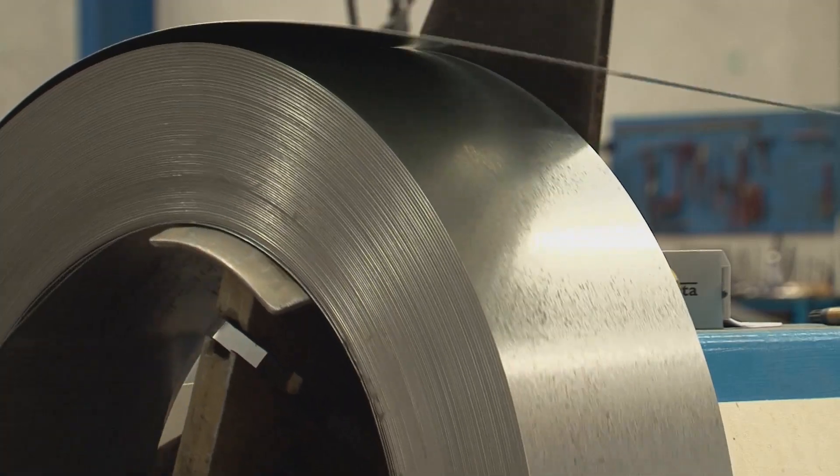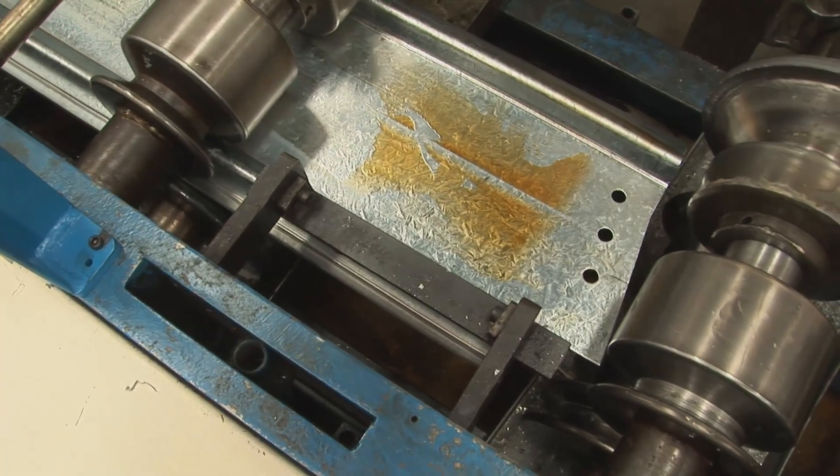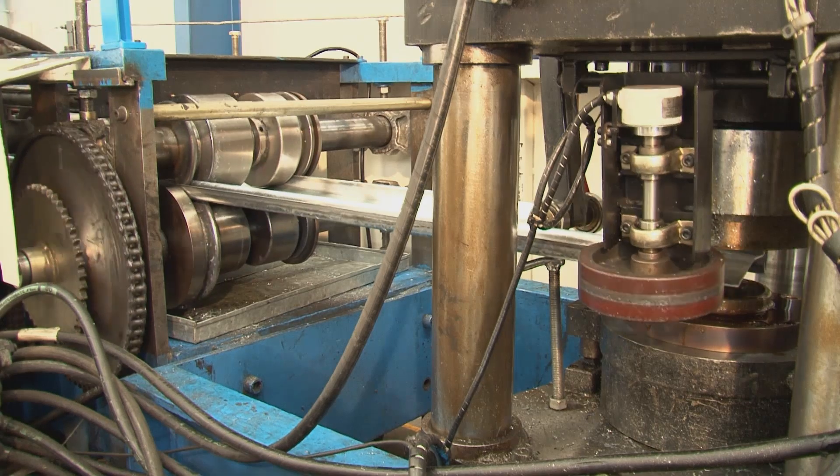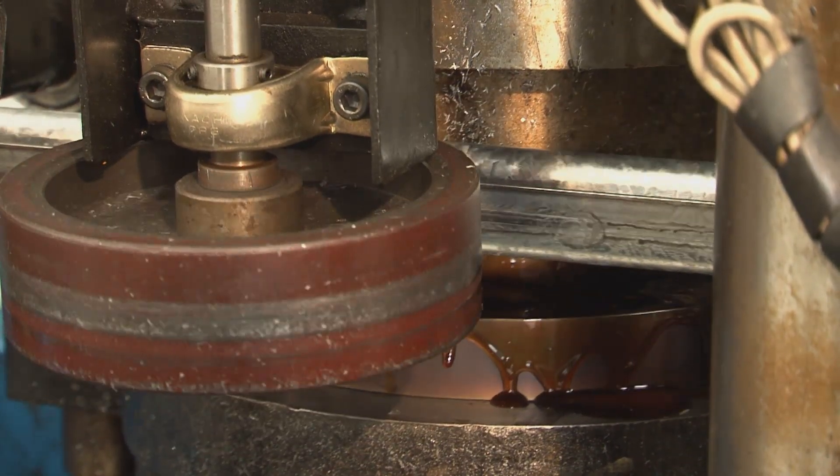The joist is manufactured from pre-galvanised high tensile steel in a single pass roll former where it's roll formed, punched, pressed and slotted to a high degree of accuracy.